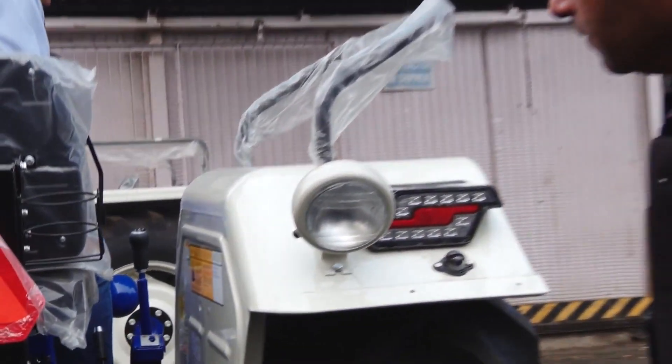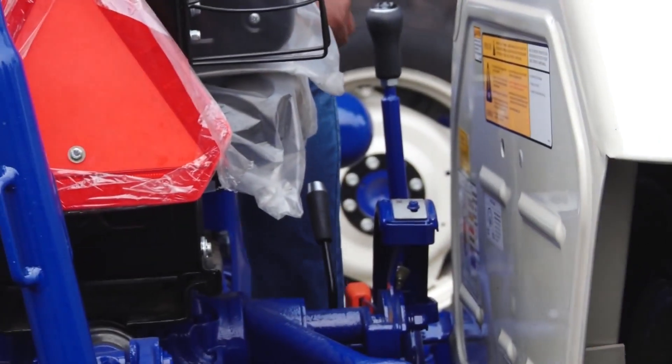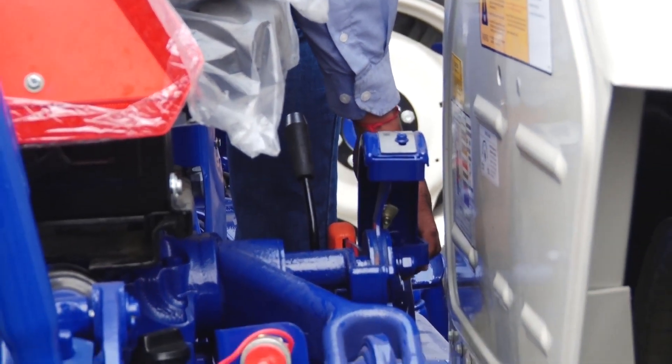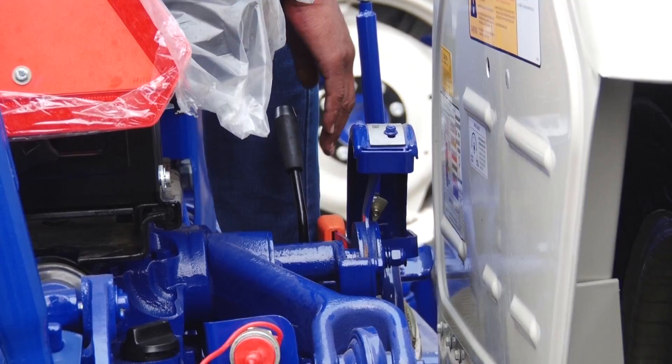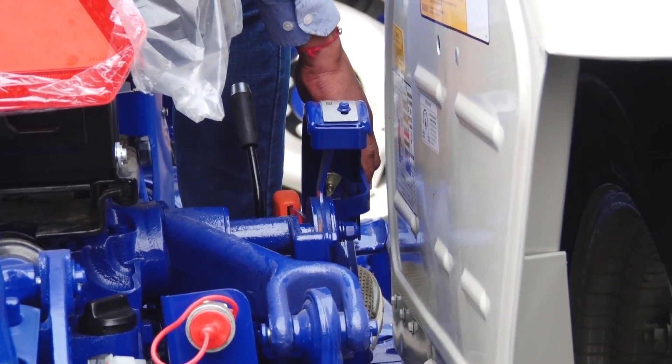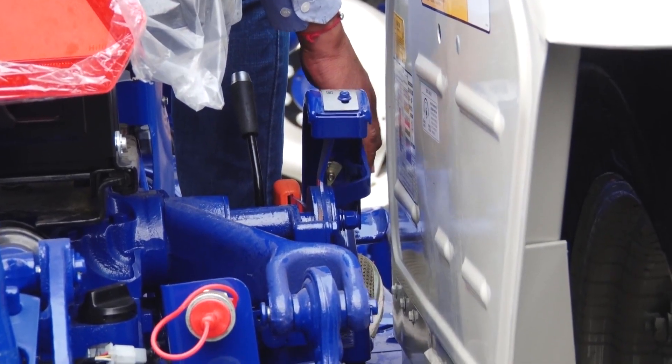If I move the lever gradually and nothing happens until one point where the lift will go up, it means that it is the draft control lever. So let's start the demonstration to understand the right position.